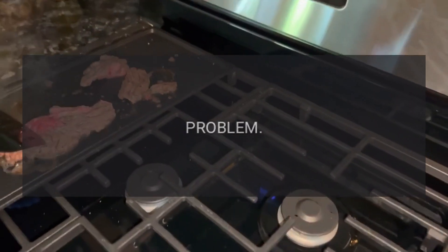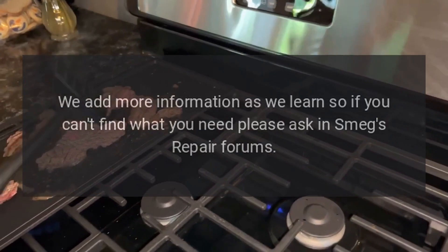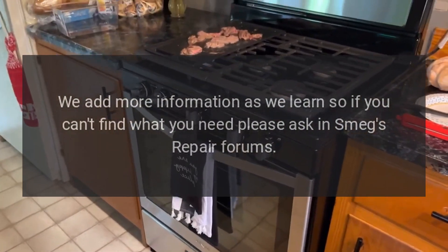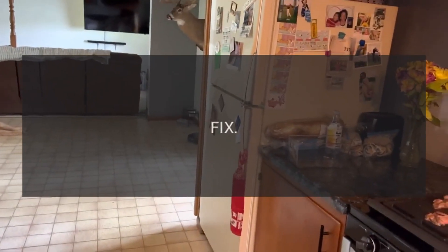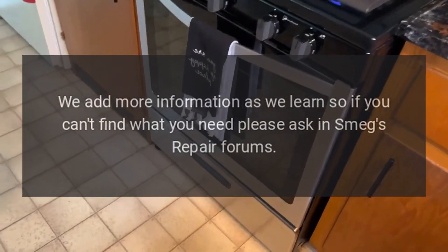Code F5 — problem: door block that does not lock/unlock. Code F8 — problem: potentiometer error. Fix: we add more information as we learn, so if you can't find what you need, please ask in Smeg's repair forums.